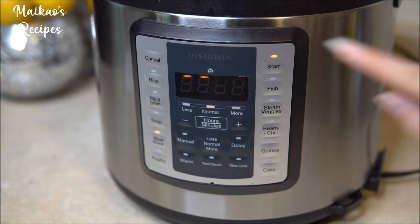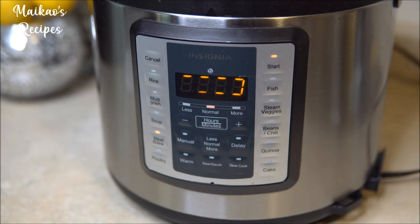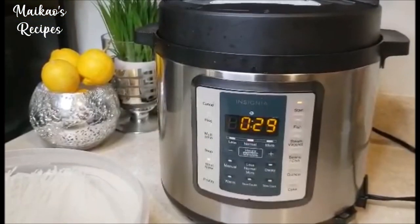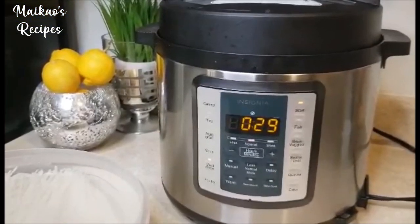After you have sealed your Instant Pot, our next step is to select the cooking process. The buttons on your Instant Pot vary. For my Instant Pot, I will be selecting the beef and stew option today. This cooking process takes about 5 to 10 minutes to warm up and 30 minutes to cook.